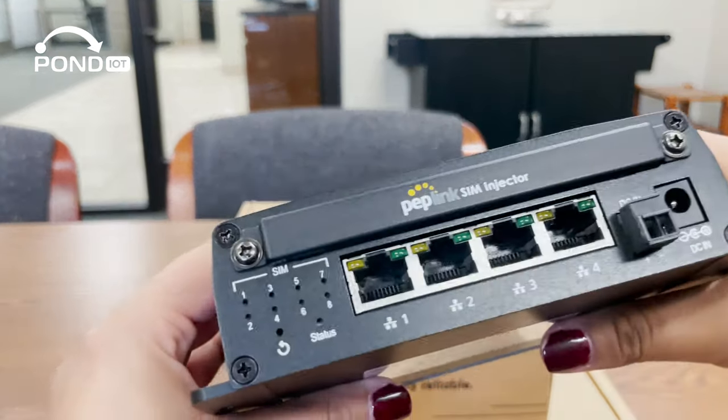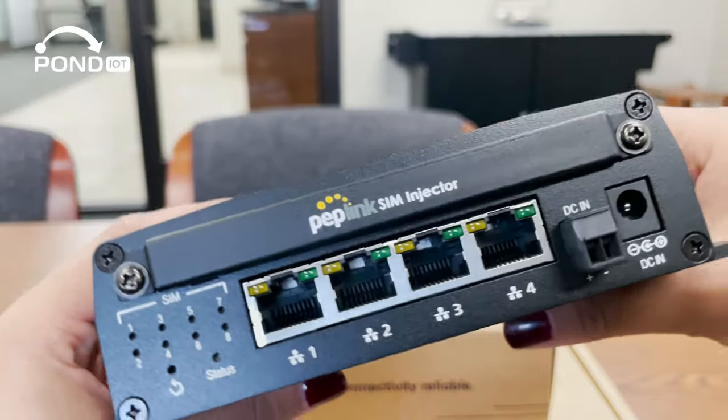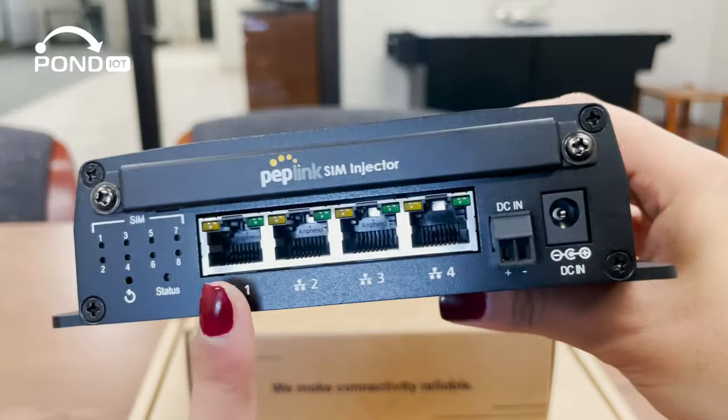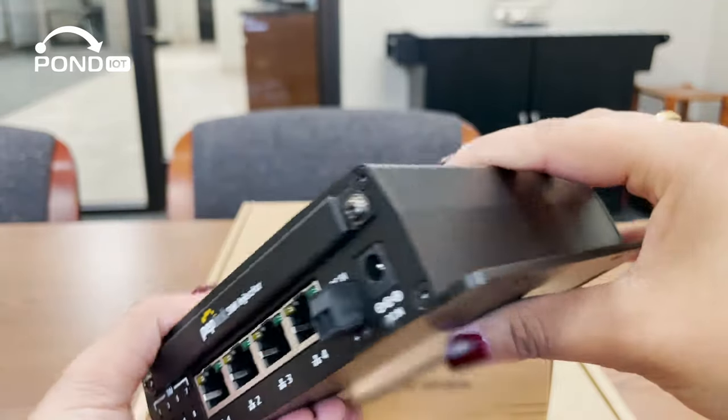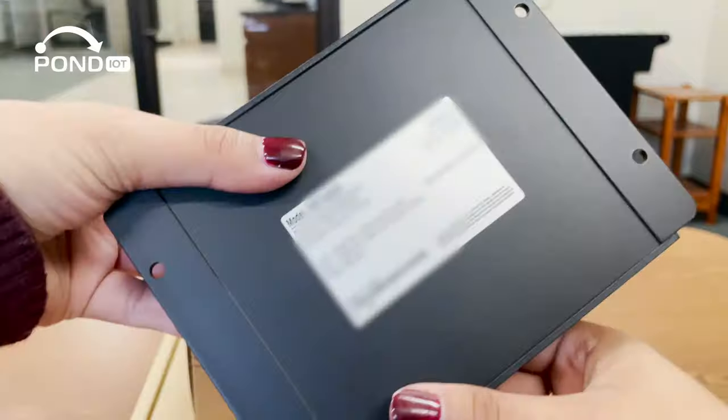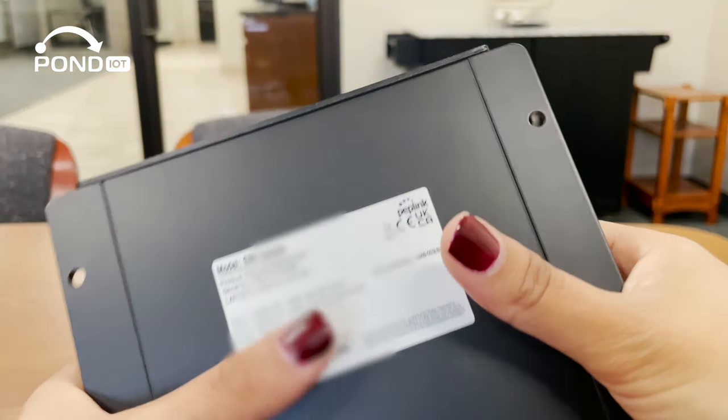Now let's talk about what this device can do. The SIM Injector allows you to remotely manage and provide SIM cards to Peplink routers. This means you can switch SIM cards in your router without physically accessing them, which is a huge advantage for devices deployed in remote or difficult to reach locations.